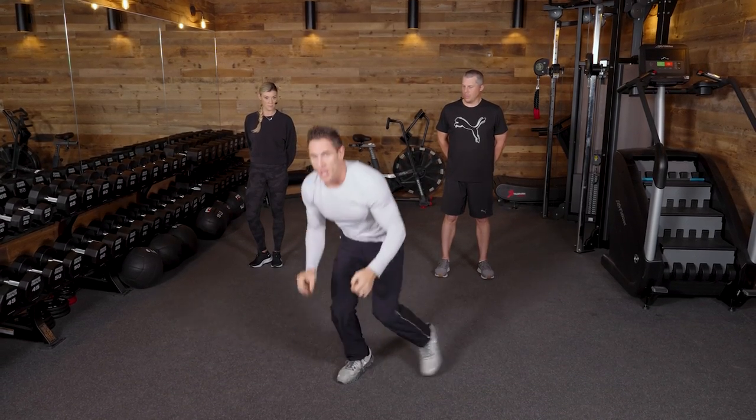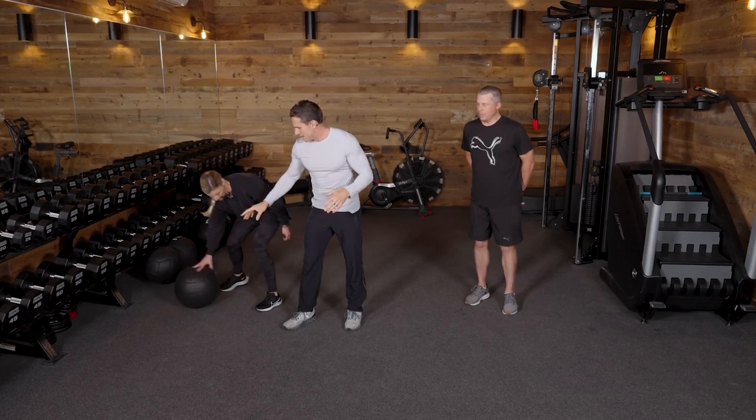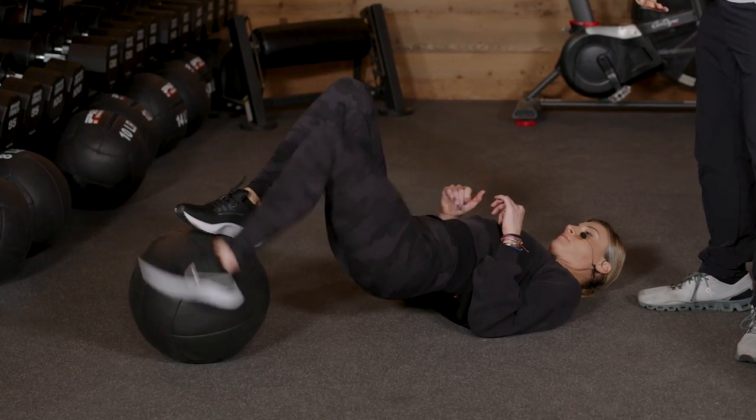You do not need a med ball — you can just use a chair, some type of an elevation. And I want to explain to you right now what golf muscles this is going to be working on.